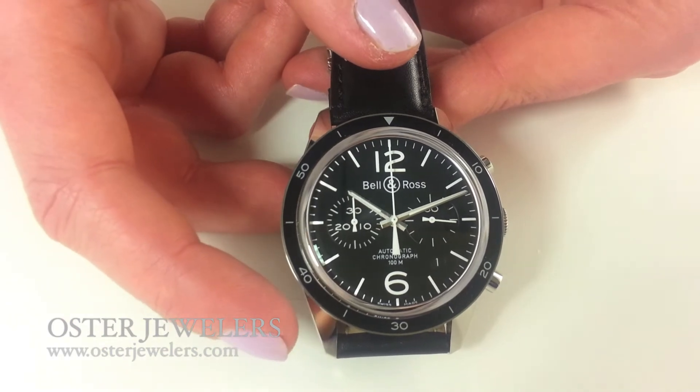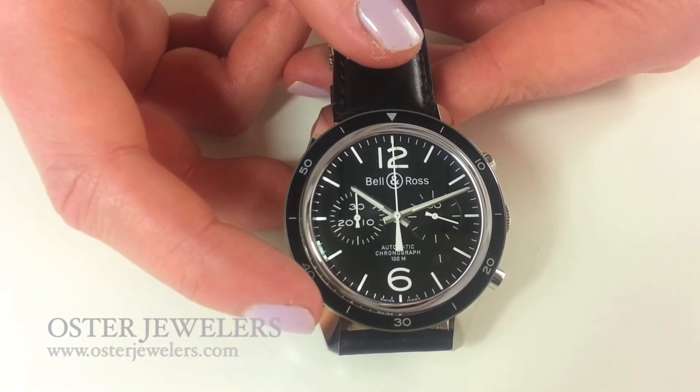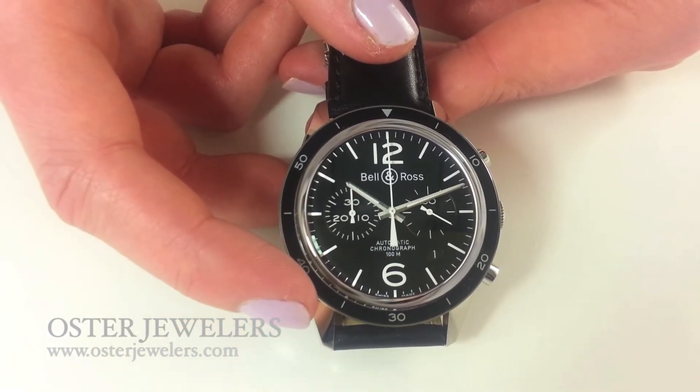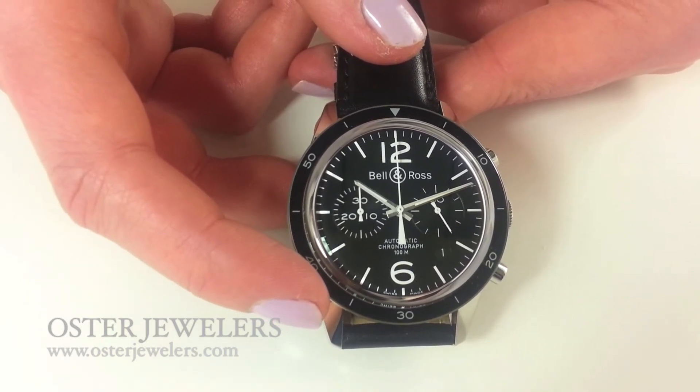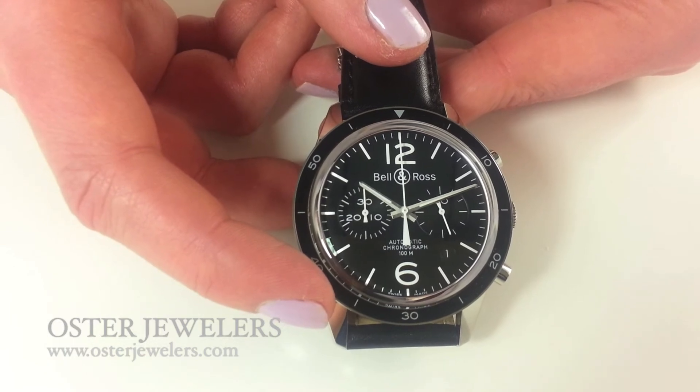It's a chronograph piece, which means it has a stopwatch function. So if you throw a steak on the grill, you can see how long it's on either side. Or if you're parking at a meter, you can set your chronograph and then you'll know when 15 or 20 minutes has gone by.